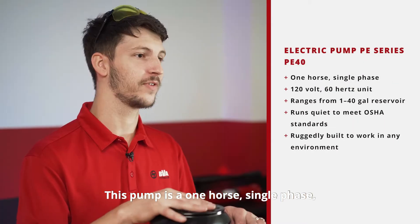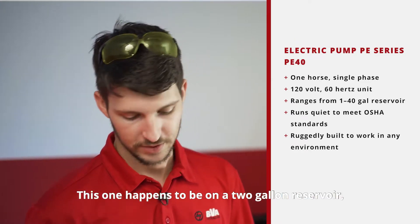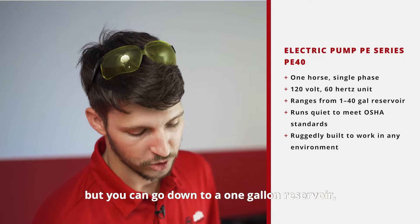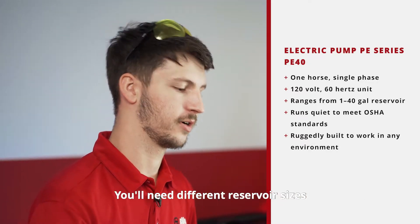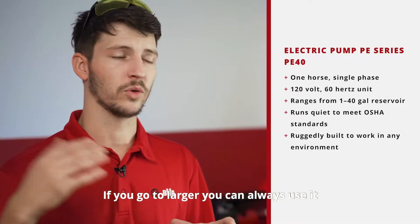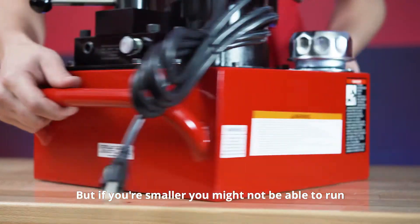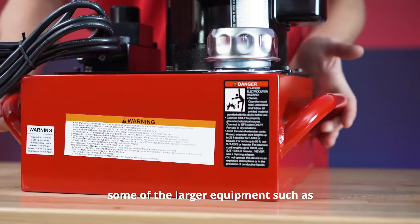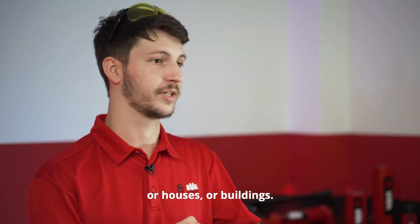This pump is a one horsepower single phase 120 volt 60 Hertz unit. This unit is customizable — this one happens to be on a two gallon reservoir, but you can go down to a one gallon reservoir or all the way up to a 40 gallon reservoir. You'll need different reservoir sizes for different occasions. If you go larger you can always use it on a smaller unit or accessory, but if you go smaller you might not be able to run larger equipment such as cylinders made for lifting bridges, houses, or buildings.